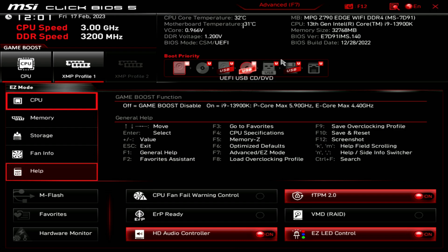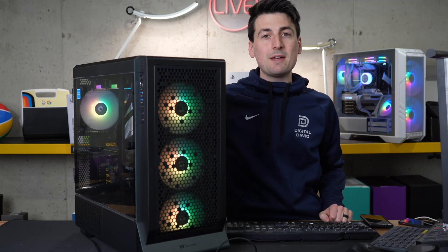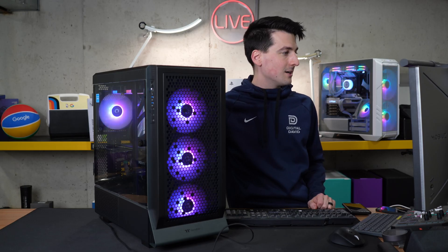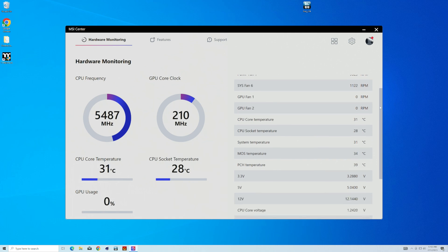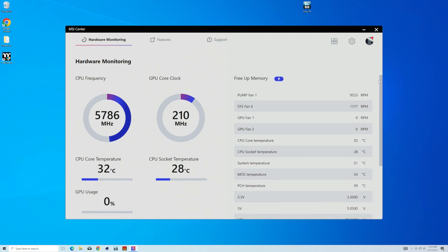You can always toggle back to easy mode if you prefer. Now within Windows, I wanted to show you some MSI software. We have MSI Center downloaded, and we're currently under the hardware monitoring tab. Some of this will look familiar from the BIOS — we have CPU frequency, GPU core clock, quick temps and usage for our GPU, RPMs and fan measurements, and temps and voltages, right there to easily see.